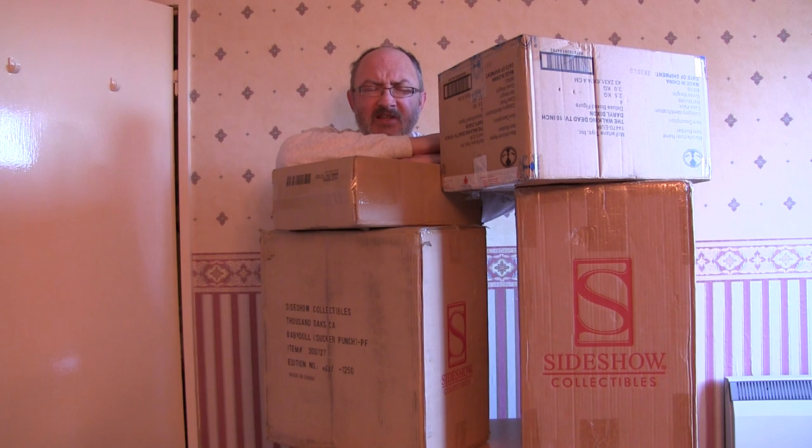Howdy folks - as you can probably tell by my less than immaculate appearance, I have just climbed out of bed, and the reason I just climbed out of bed is because somebody was at the door.